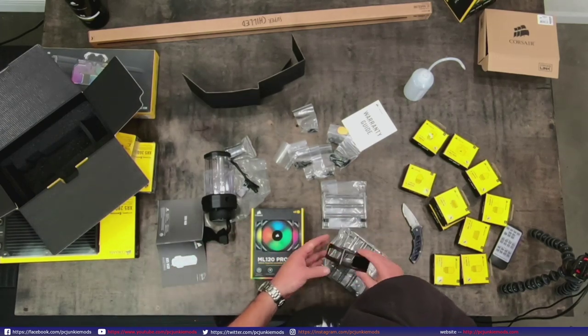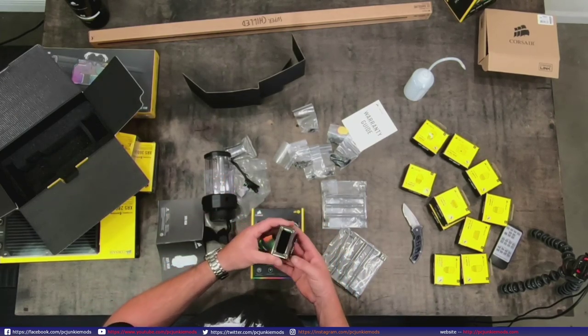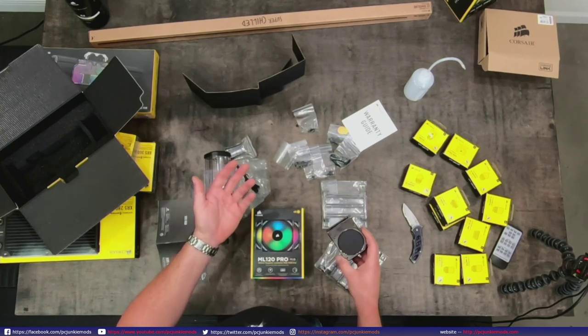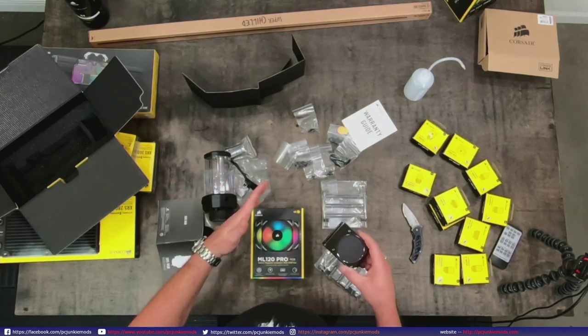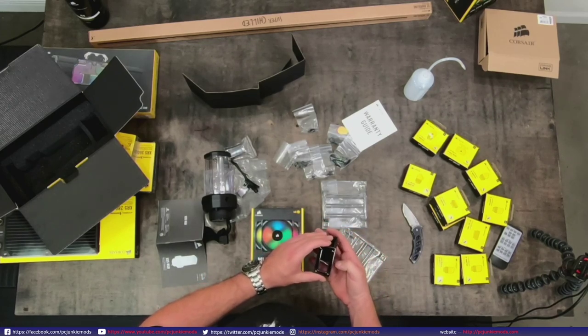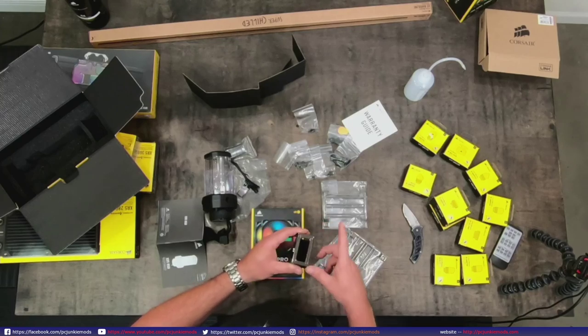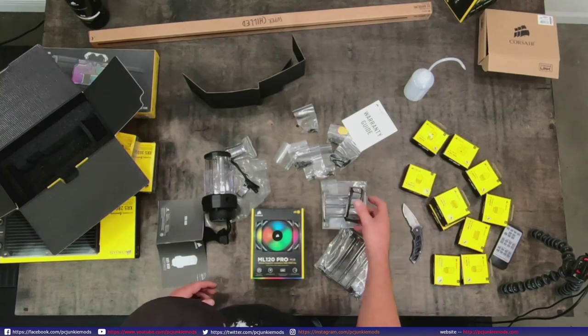This can also be mounted to anything else. You could drill four holes in your chassis somewhere to mount it - to the motherboard tray or whatever. I bet a lot of Corsair cases are going to start coming out with that four-hole pattern, just in case you want to mount it to your case.